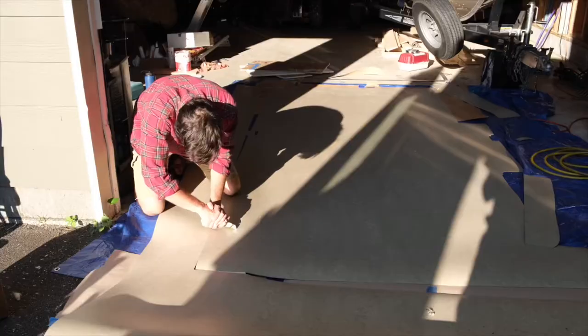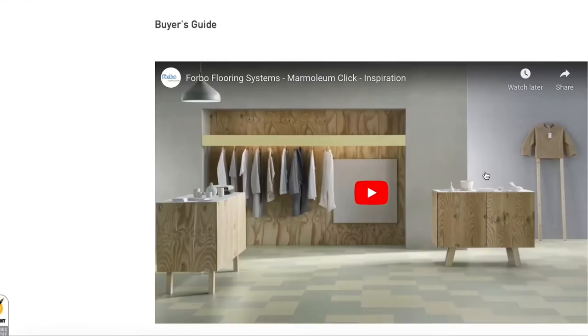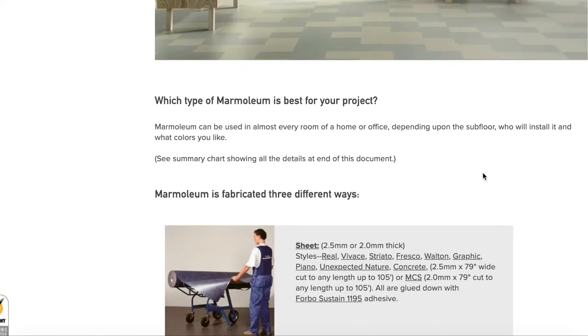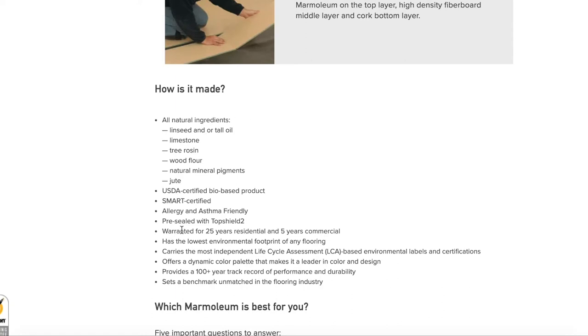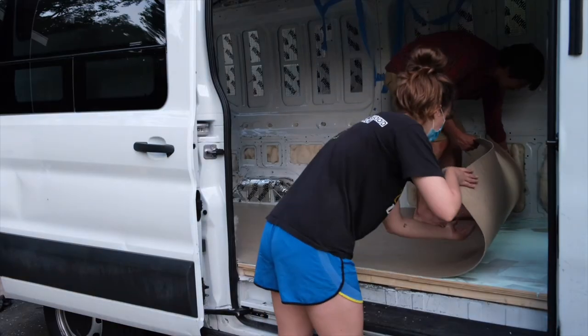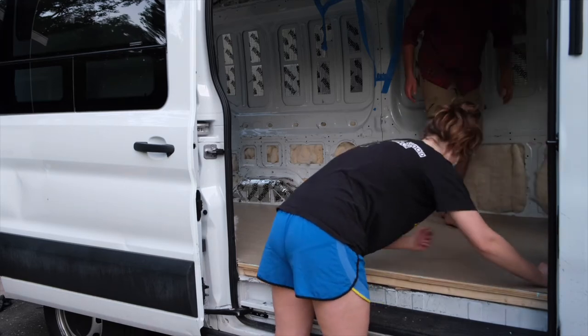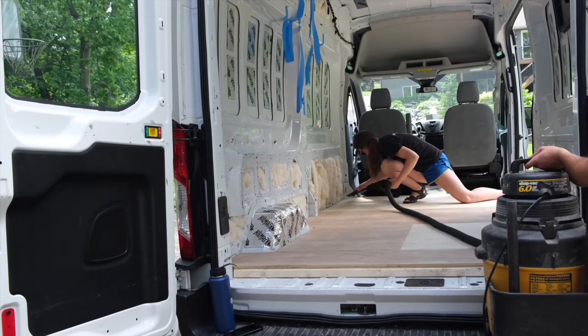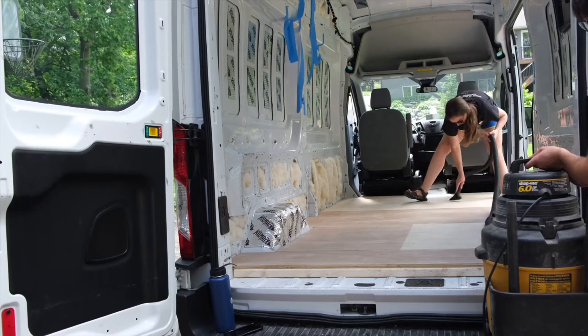When it comes to floor covering material, you have a lot of options. We've seen a lot of folks use click-lock flooring, which is great, but we chose sheet marmoleum for a few reasons. In addition to being non-toxic — something we tried to do with as many materials as possible — it's also antimicrobial, eco-friendly, and pretty easy to maintain. We also liked that it came as one large sheet instead of individual pieces, which we felt would do a better job of protecting the subfloor from any liquids that might spill in the van. One downside to marmoleum is how fragile it is during installation — we had to be extra careful not to bend the edges and to make sure the subfloor beneath was smooth and clean.